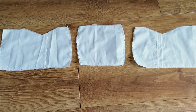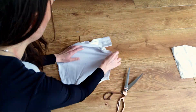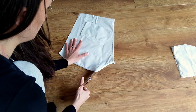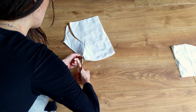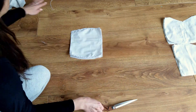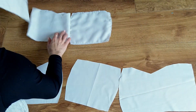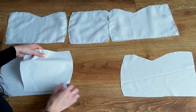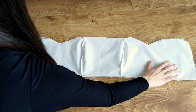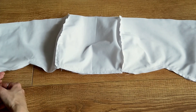Next I cut out one more set of these patterns but this time using the remainders of the button-up shirt. Now it's time to attach these pieces together by aligning the bust curves and sewing them right sides together. Once that's all done I place my other linings onto the outer layer right sides together and sew all along the top edge. After that I just snip the seam allowance a little bit so the fabric can lie nice and flat.